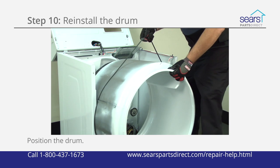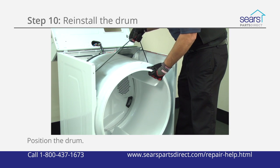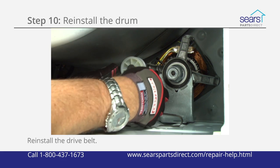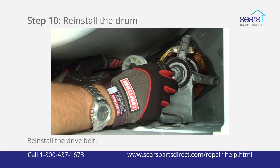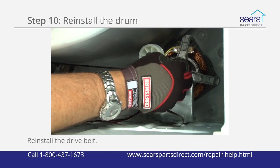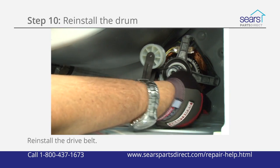Place the rear of the drum on the top of the support roller on the rear panel inside the dryer cabinet. Lift the front of the drum to access the drum motor and idler pulley. Thread the drive belt through the idler pulley, then push the idler pulley to the right and loop the drive belt over the motor pulley.